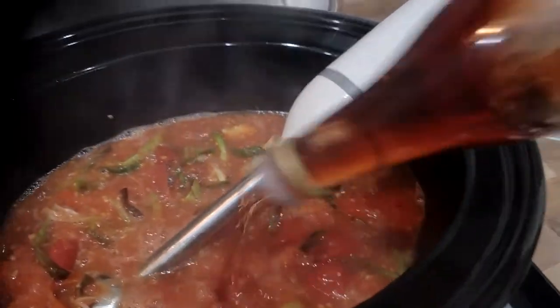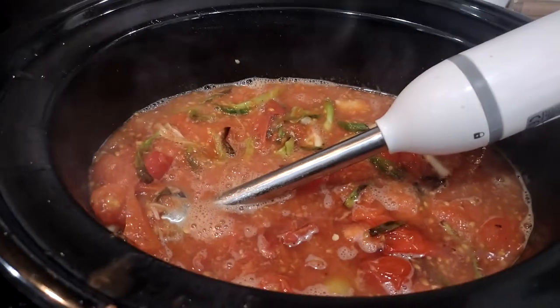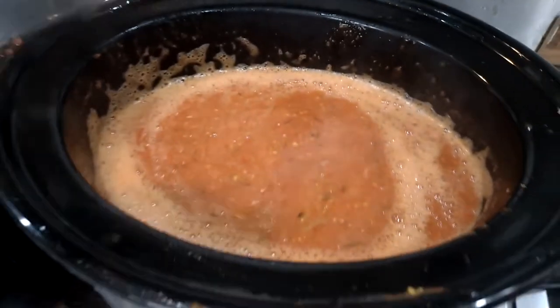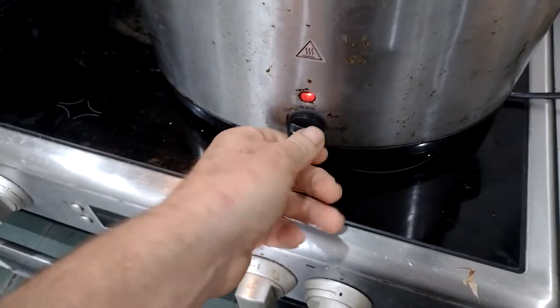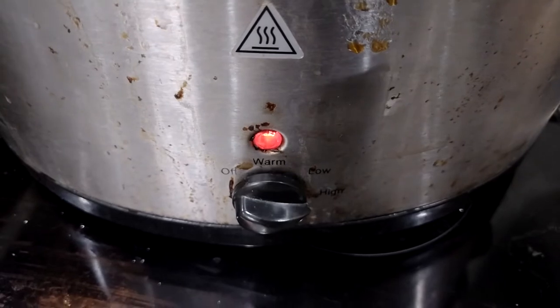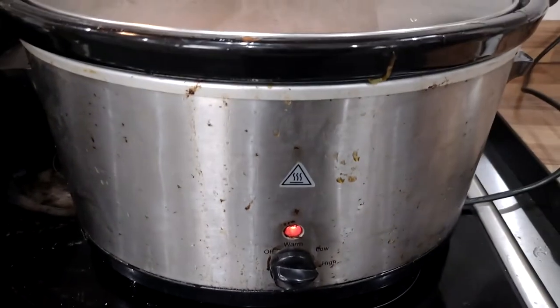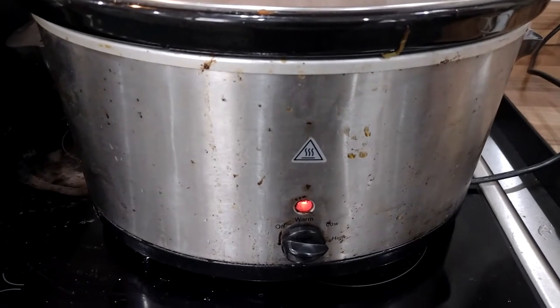Next thing — a bit of red wine vinegar in there, just a splash. Then I'll get some salt and pepper in, and that'll be ready to rock. It's starting to look a bit like soup. Stick it on for high. You can see by the state of my slow cooker that I am a real life cooking person.